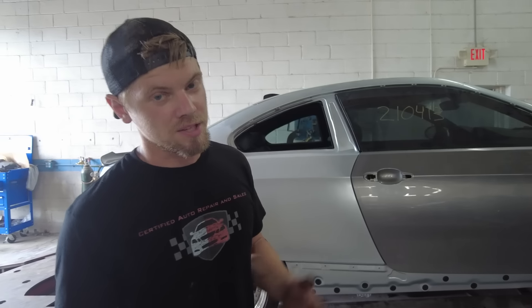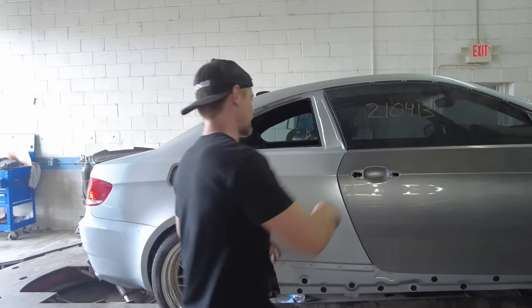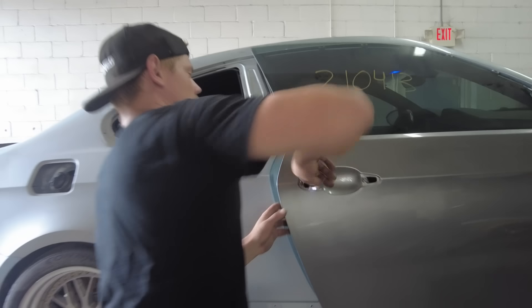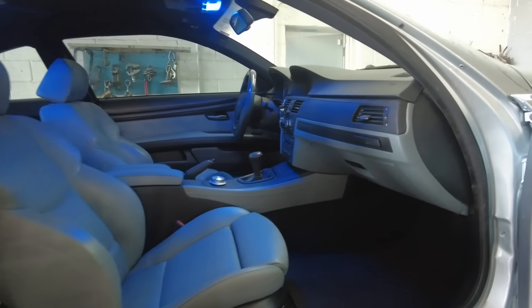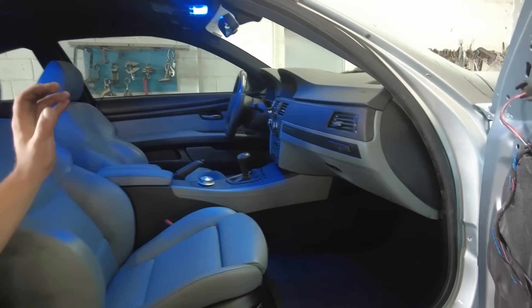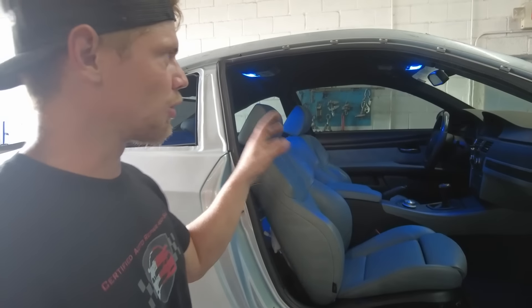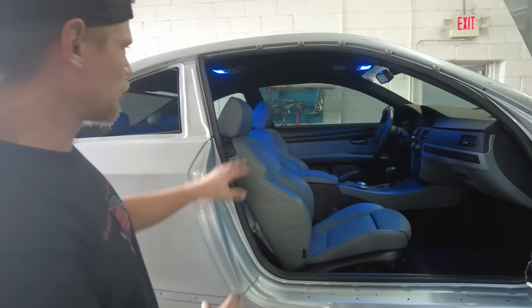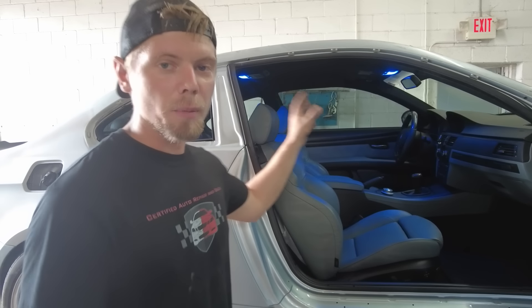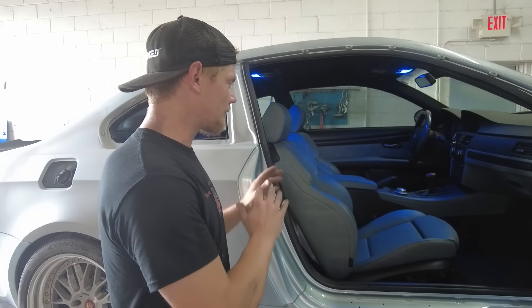All right, so we are back here at the shop. It's Saturday, and we need to get this car off the rack. Check this out, guys — got all the interior put together. I have not installed the visors because I did misplace the bolts from them yesterday, and then I found them today, so I need to do that real quick. We've got everything assembled. We've got the ceiling in. We've got the airbags on. We've got the airbag light turned off. Everything is hooked up.